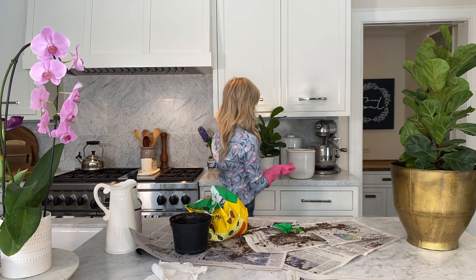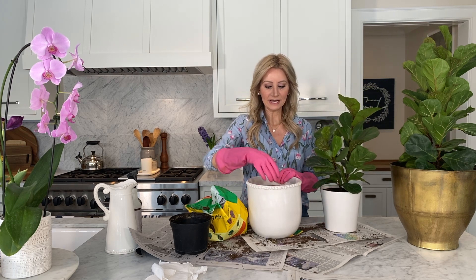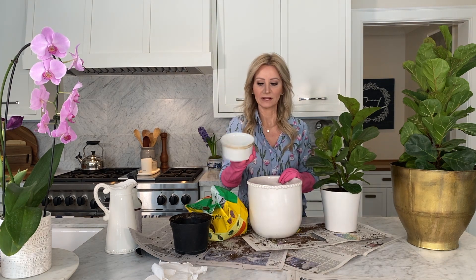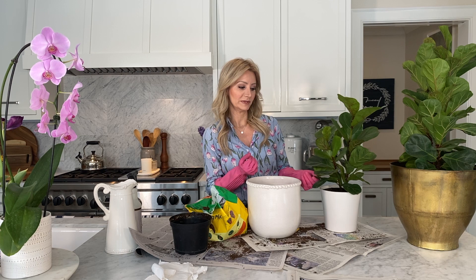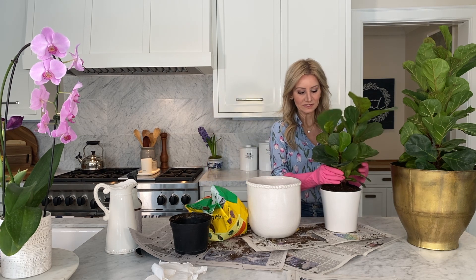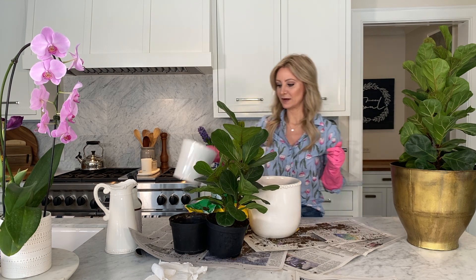Now I'm going to move on to the littler plant and repurpose the pot the larger fiddle leaf fig was in. As you can see, I actually have a great little hack here — I just popped a white ceramic bowl in and turned it upside down to elevate it a little bit. Again, that was to get some elevation for the bottom leaves to see some daylight. I'm going to pop him out — this one comes right out of the container, so that won't be a problem to repot.